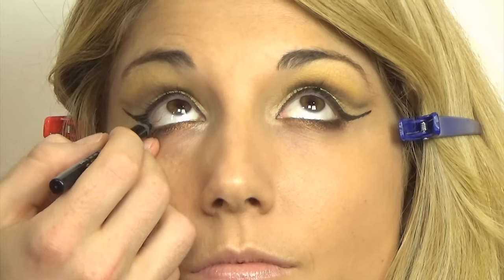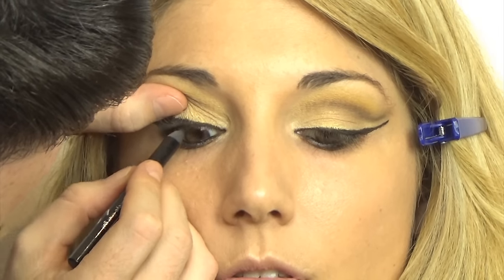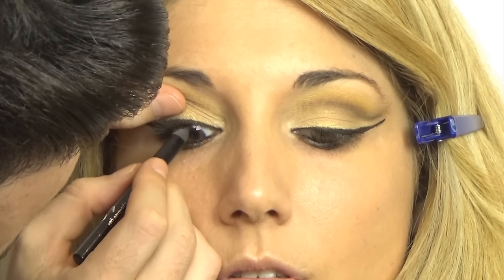Moving on to the Avon Supershot Black Eye Pencil — I'm going to line her inner and lower rims just so it doesn't look like flesh in between and we get the best definition. I'm also applying a little bit of that Black Track Gel Eyeliner on the lower lashes on the outer corner, just so it links up, and blending with that same pencil brush.